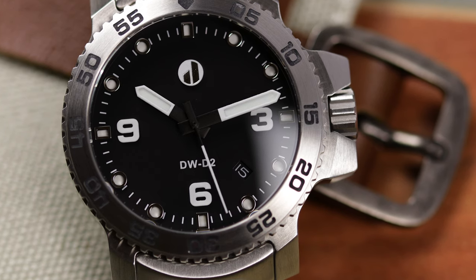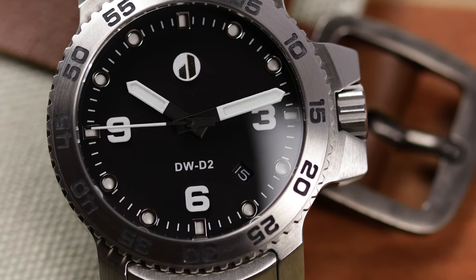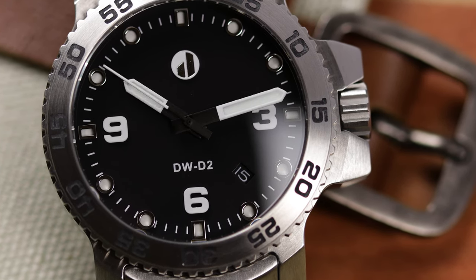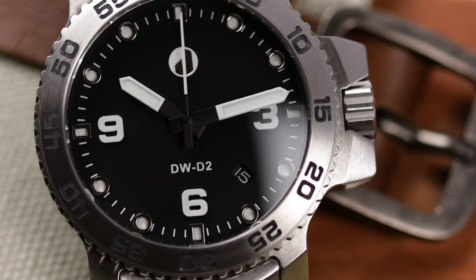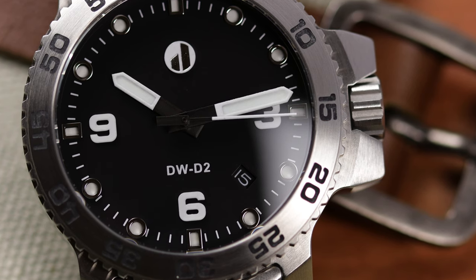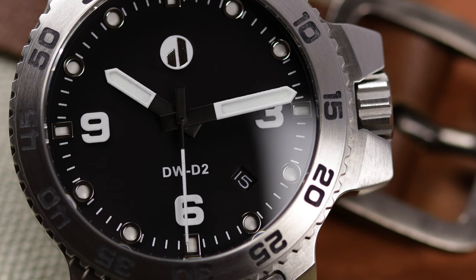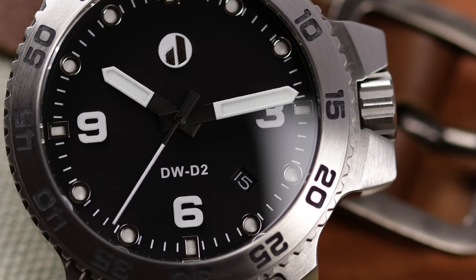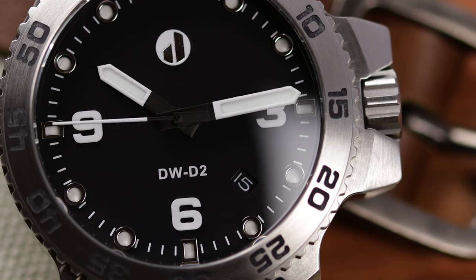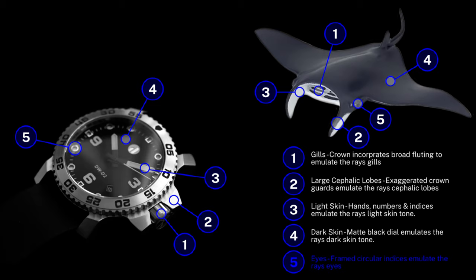Let's start talking about the dial. The dial is inspired by the manta ray, and I'll put a graphic on screen showing what Duzu talks about and where the inspiration came from. My favorite feature would be the dial indexes — they're framed and make it appear like a sandwich dial, or even maybe a porthole. They are done to resemble a manta ray's eyes. Either way, I like the look.